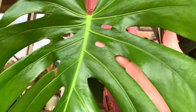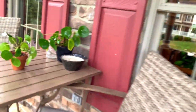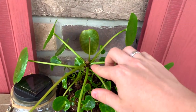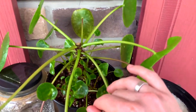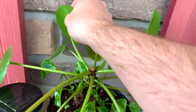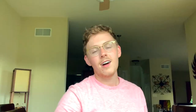And then this is that Pilea peperomioides I talked about earlier, where I deadheaded it because it had a thrip infestation. I'm really hoping I can handle that — I see a little something flying around here. And then this is one of the babies; it's doing okay.